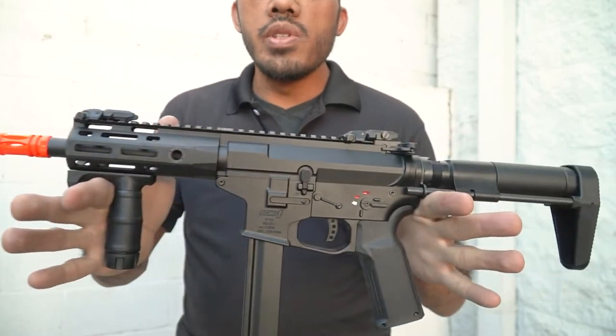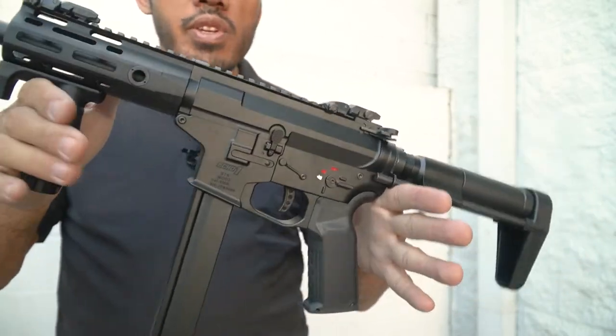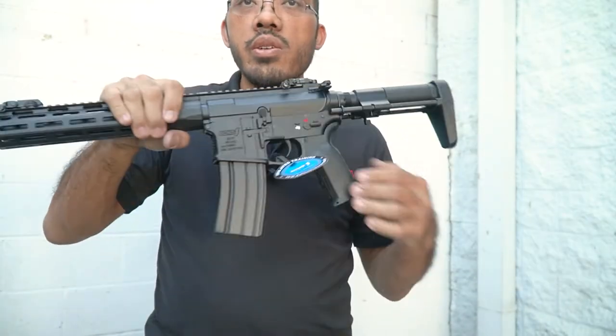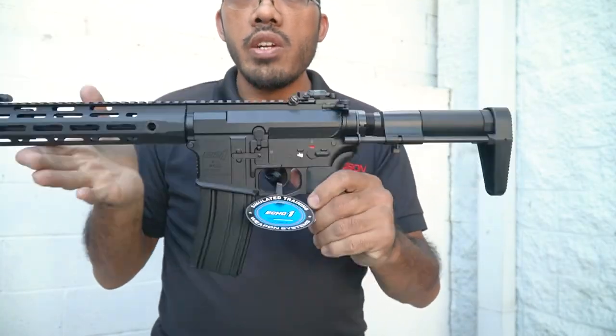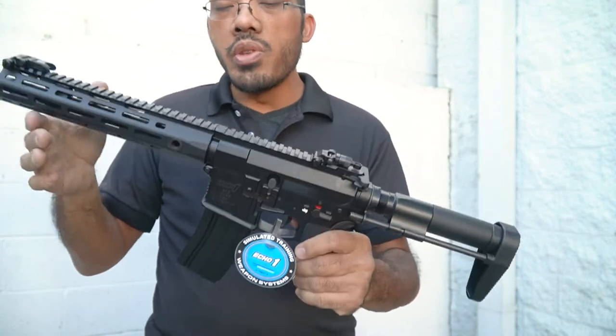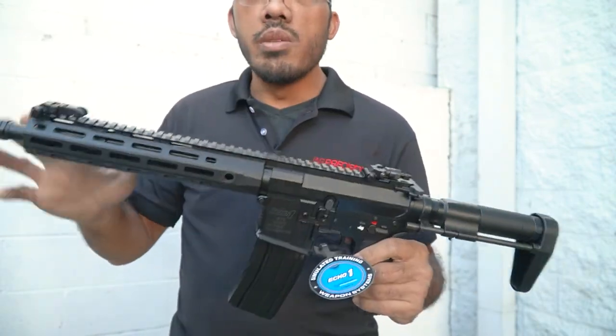The BTS Mod 3 chronos in at about 330 to 350 feet per second, so about one joule for you CQB players. The Mod 2, or M4 style, clocks in at about 370 to 380 feet per second, so closer to 1.3 to 1.4 joules. Solid numbers for an outdoor gun.